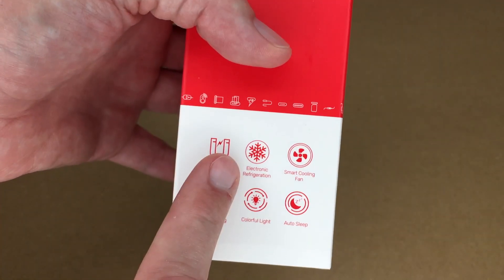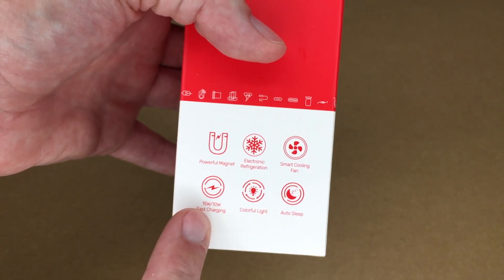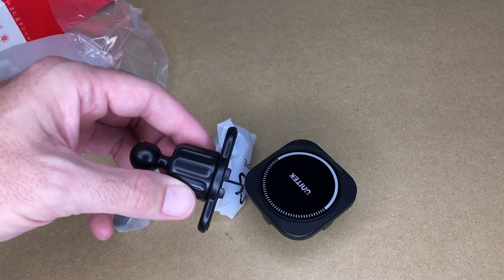So if we look on the side here, it says: powerful magnet, electronic refrigeration, smart cooling fan, 15 watt and 10 watt fast charging, colorful light, and auto sleep. So let's get this open. It has a card here to download the manual.